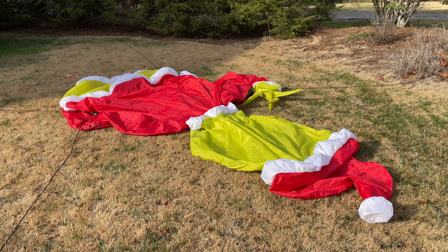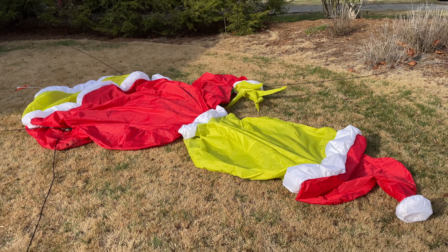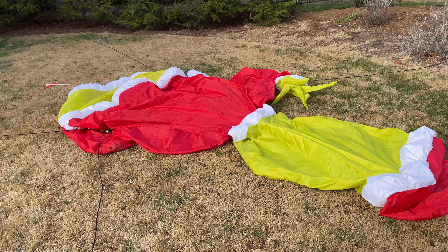Hey, what's going on guys? So for today's review, we've got the 18-foot tall, colossal two-story Grinch. This is an inflatable that I've wanted to acquire for a long time now, and I finally have it in my possession. It's really, really cool.